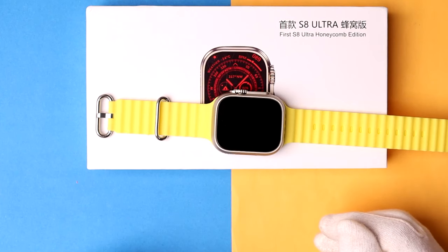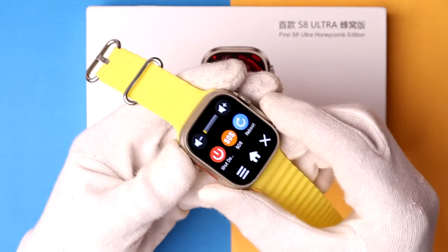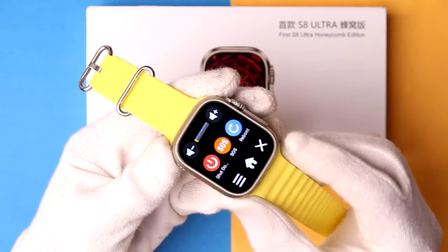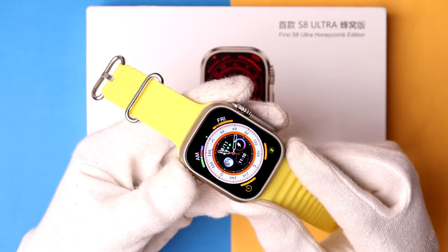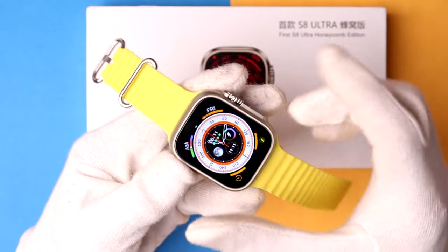In this video I want to show you how to control the volume of your SR Ultra smartwatch. In case you want to increase or decrease the volume, I want to show you how we can easily do that.